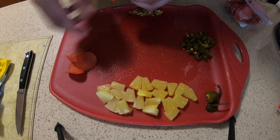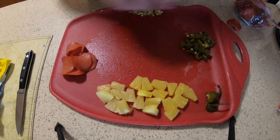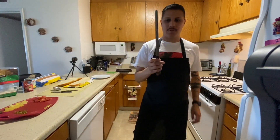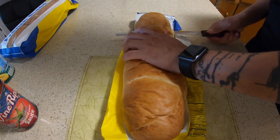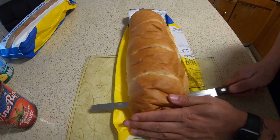I'm also going to add pepperonis — that's my third topping. Next, we're going to cut the bread. You want to get one of these knives with little teeth so you can slice through the bread easily, as I'm showing you right now.